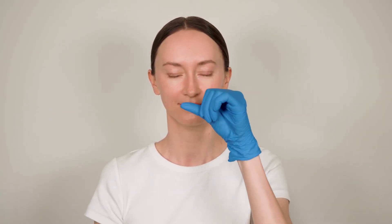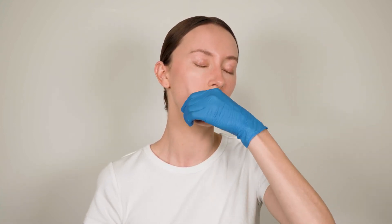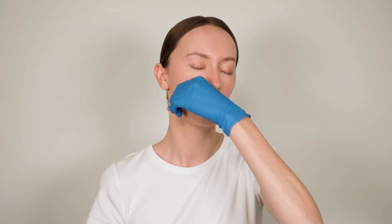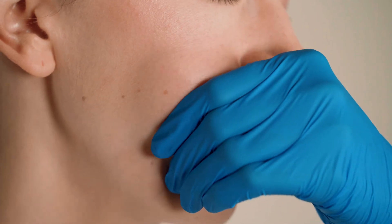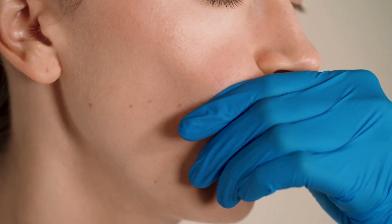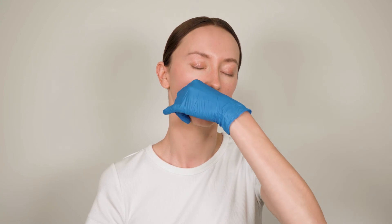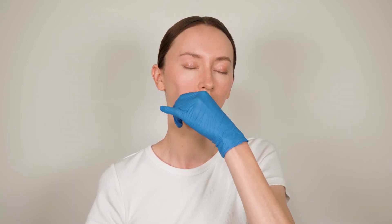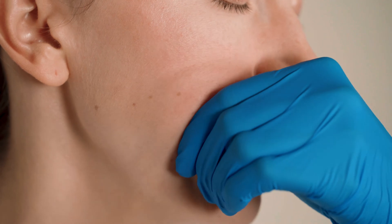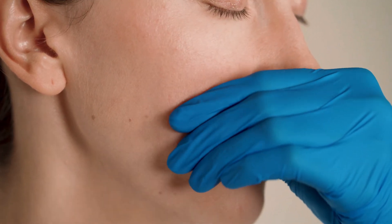Use your thumb to massage inside the cheek. Place your thumb in your mouth next to the jawline. With upwards motions, massage the inside of your cheek, starting from the jawline and moving your thumb upwards. Repeat on the other side.